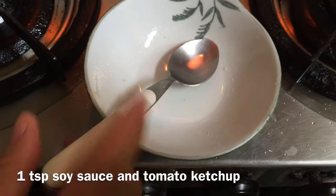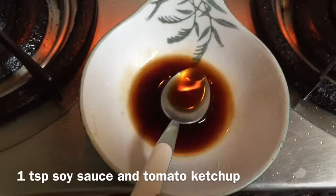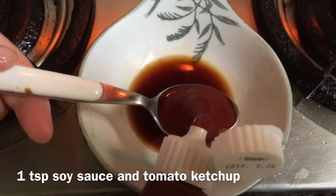Next we're going to prepare the sauce. For the sauce we only need soy sauce and tomato ketchup — that's it, very simple.